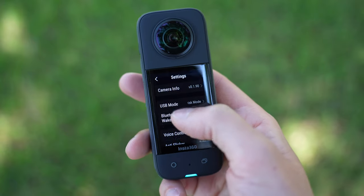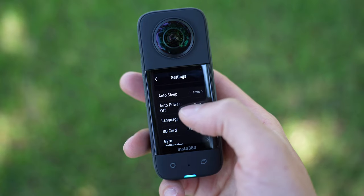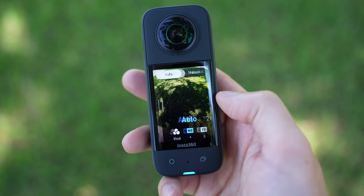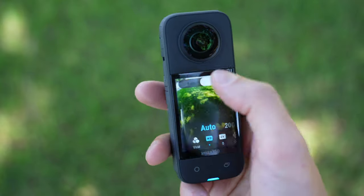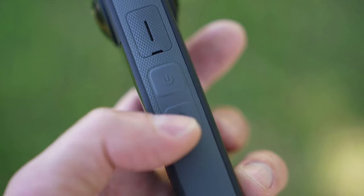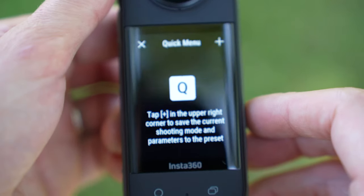The menu system has been updated — it's a little easier to find your way around settings, and the larger screen offers more real estate for selecting and modifying settings. It's a big improvement in usability and makes it an easier camera to use for those completely new to Insta360. The dedicated buttons are great as well. The power button now has a quick menu button right next to it so you can save a current shooting mode and parameters as a preset.